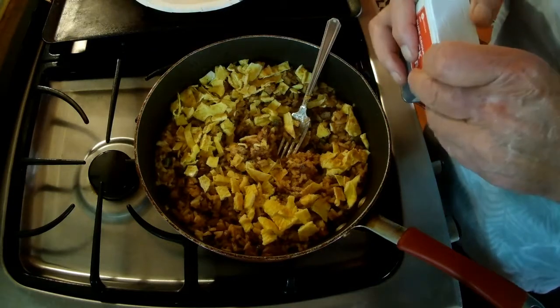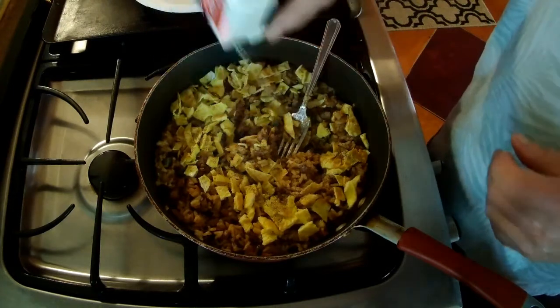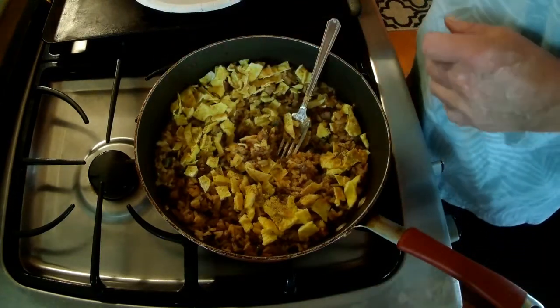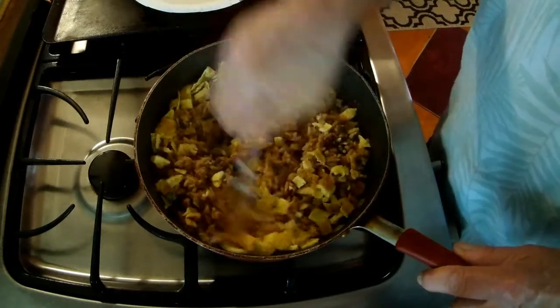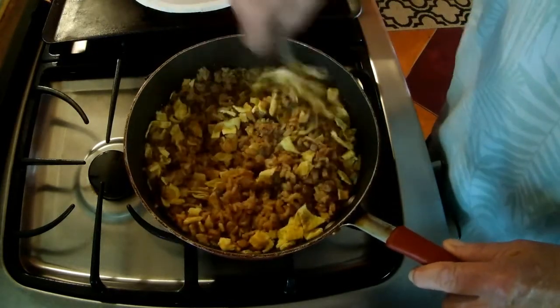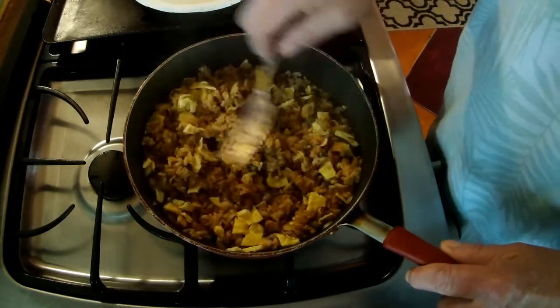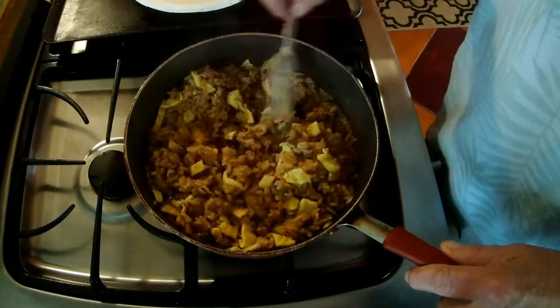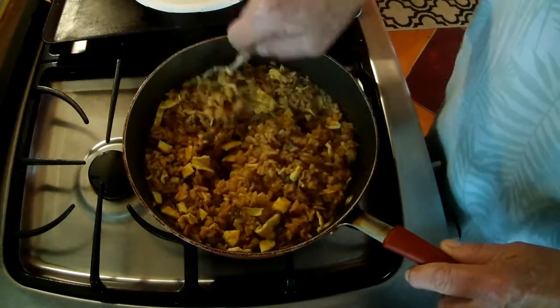I especially learned that when I was doing soups and stews. My wife loves pepper. Let's mix that up. Now, you can put mushrooms in here, you can put crab, you can put lobster — it's pretty forgiving. You can do almost anything you want with it.